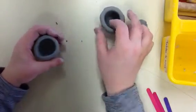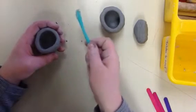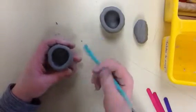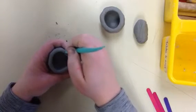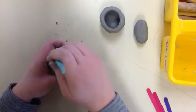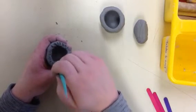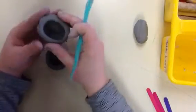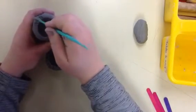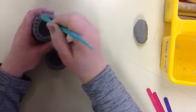First, I need to score the surface of the clay. You can use really any clay tool to do this — you're just going to rough up the surface of the clay, and this is going to help it stick together. I'm going around roughing up the surface of the clay, and then I'm going to repeat the same thing on this one.